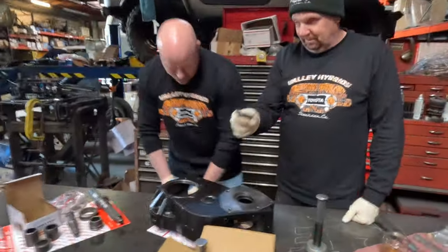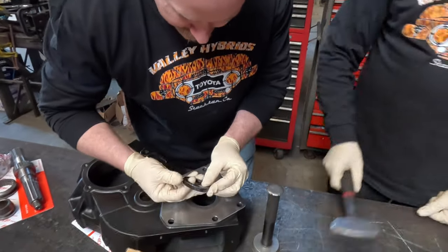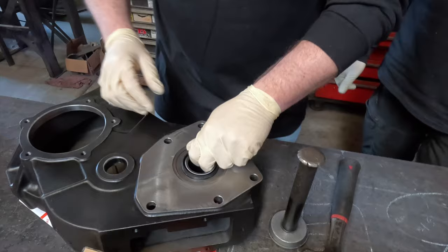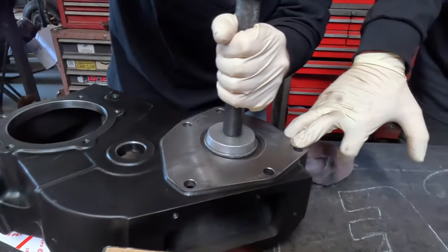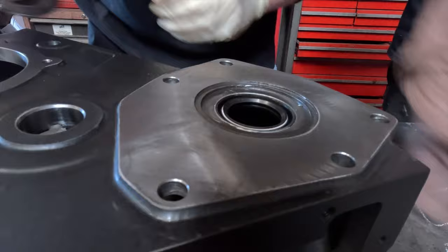Input seal needs to go in this bore. See this edge — it's rubberized. This part goes in first. Should we put some grease on there? I like putting a little bit of silicone on them. For me, it's more just force it in — but a little silicone helps.